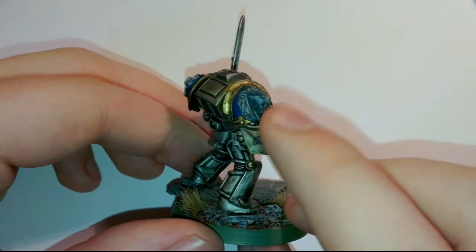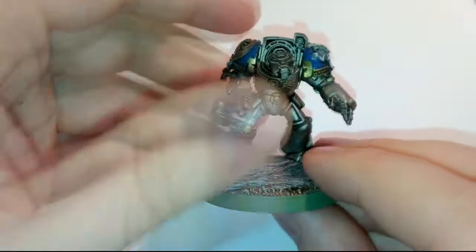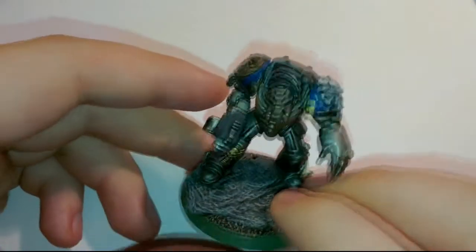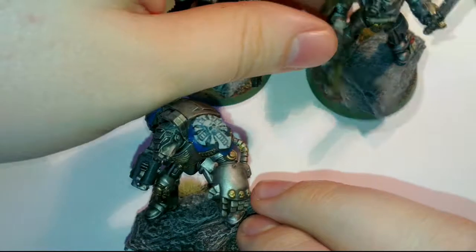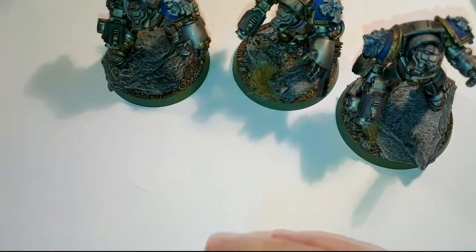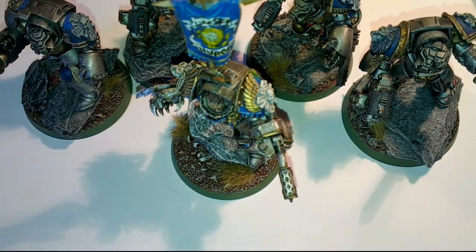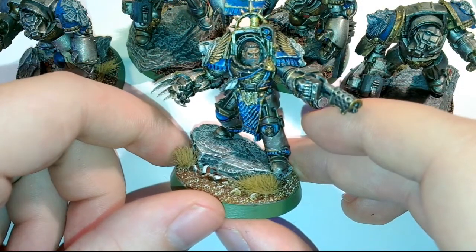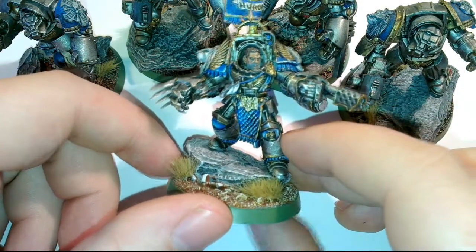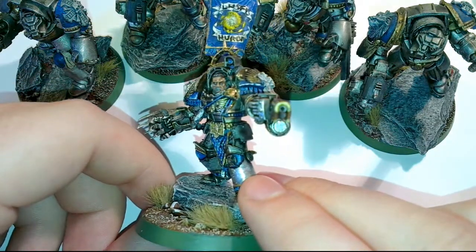He's got a similar sort of look to the Chapter Master. The final one. Overall they look pretty good — you can imagine them all on the battlefield. Hopefully you enjoyed this video. There will be more, I promise — not like another year gap. Anyway, see you again.